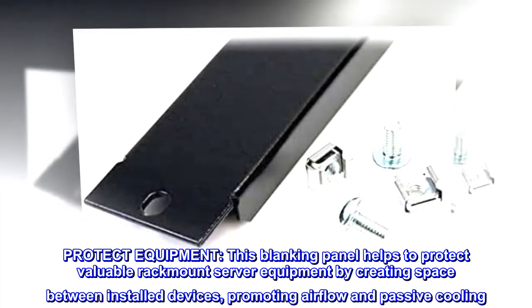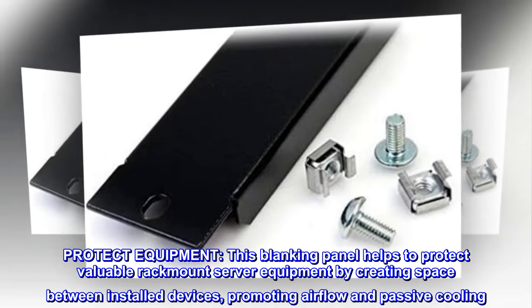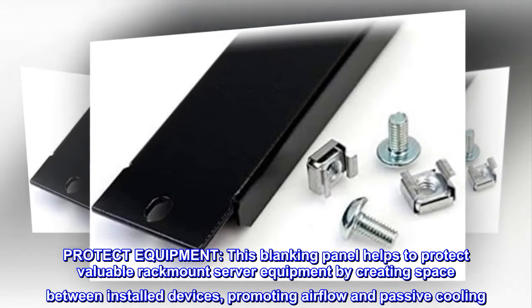Protect Equipment. This blanking panel helps to protect valuable rack-mount server equipment by creating space between installed devices, promoting airflow and passive cooling.